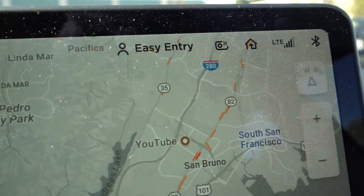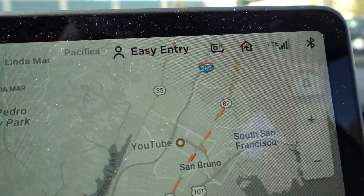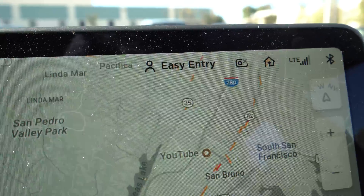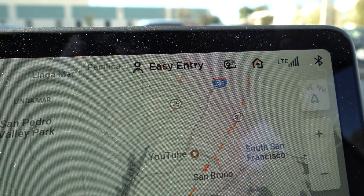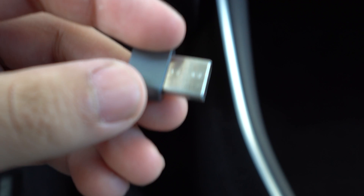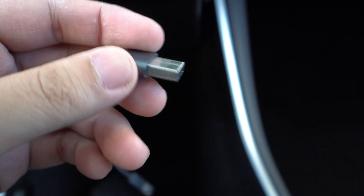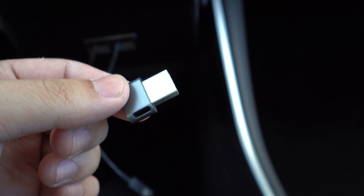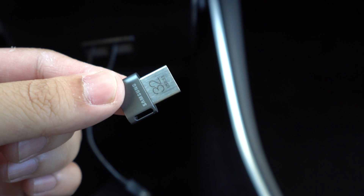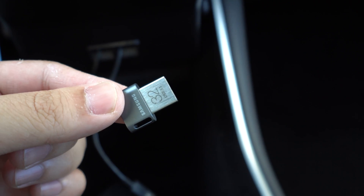But right now I'm in the middle of a parking lot and I don't have a computer nearby. What I'm using is a Samsung Fit — it's 32 gigs, about $9 on Amazon, really cheap. It has a lot less corruption issues than the cheap Kingston 16 gigabyte drive I was using before, which would corrupt almost every single time. This one only corrupts every once in a while, maybe every couple of days.